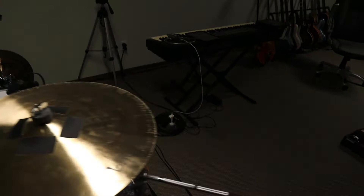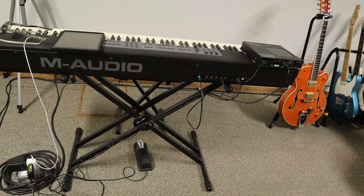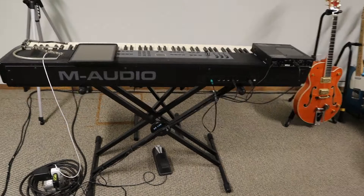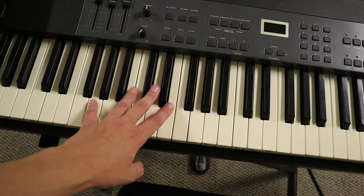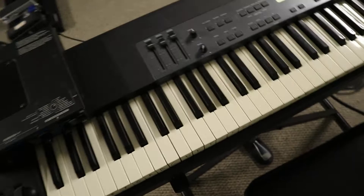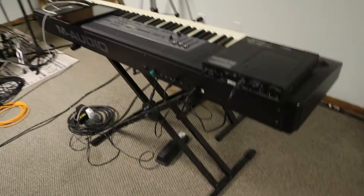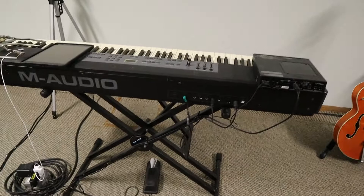I'm using an M-Audio Pro 88 keyboard — I've had this thing since I was about 17. When I bought it in the store it sounded really good, but I got it home and it sounded like complete garbage. So I ended up getting this Roland JV-1010 — I think off my uncle — and that thing sounds really good. All the keyboard sounds you guys hear me do come out of this thing. I found out the M-Audio is really just supposed to be a MIDI controller, that's why the sound is so terrible, but it works great for that. I'm actually considering getting a real upright piano for down here — there's just something about the feeling of a real piano versus a keyboard.